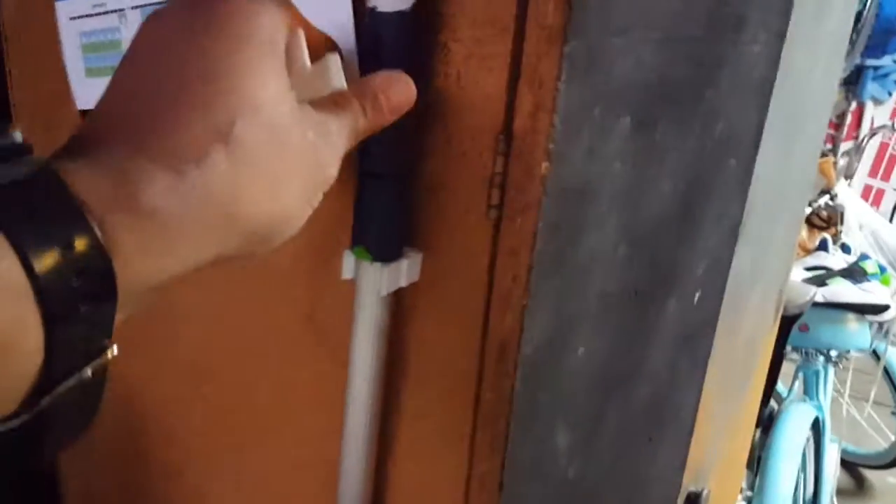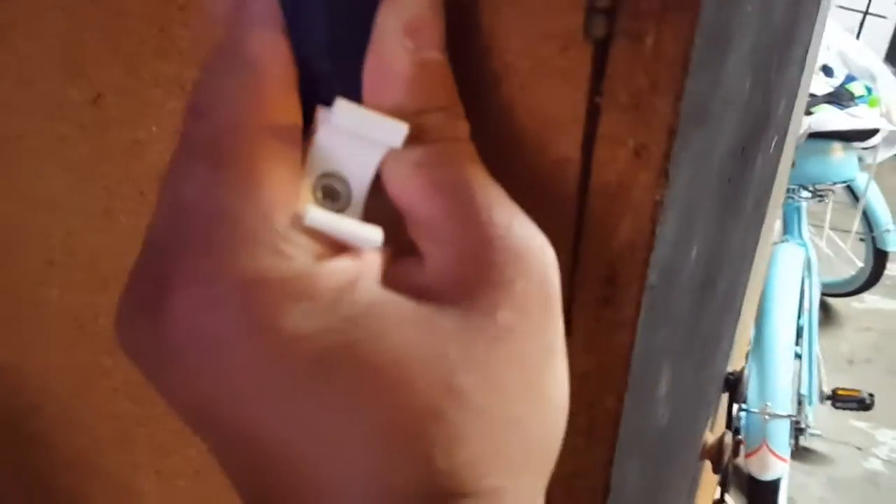It also came with this neat little hook. You can hang this wherever you want. I have the red and the blue — just pop that in there, like so. And there you have it. It's great.